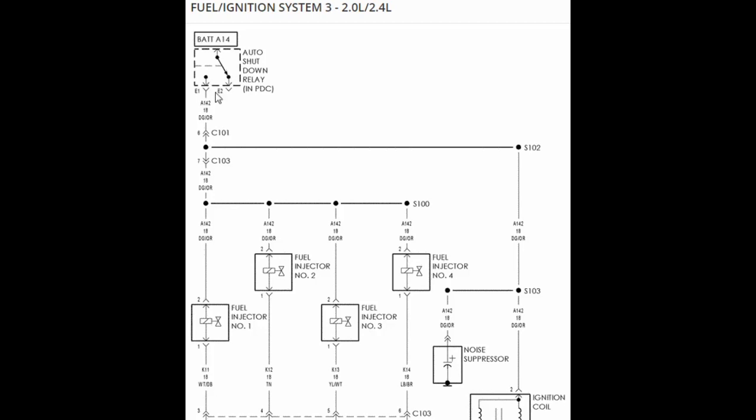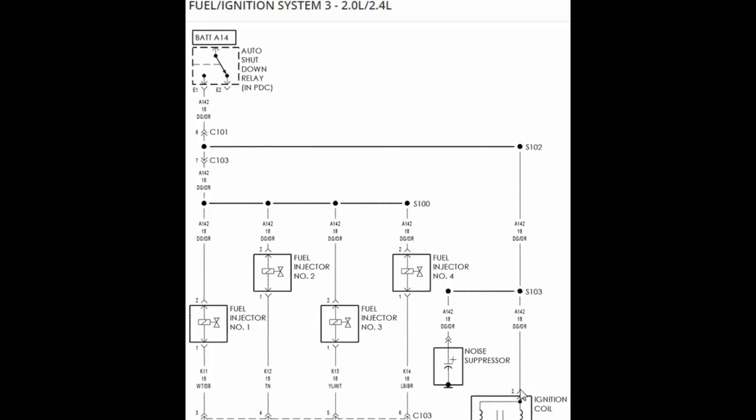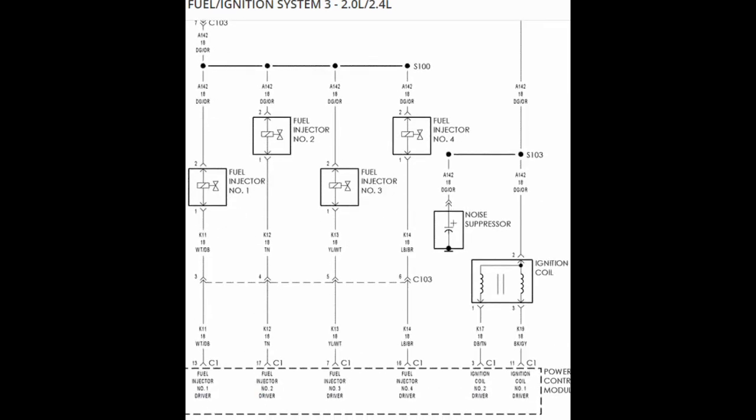The ASD — automatic shutdown relay — is not powered at all times. If you turn the ignition on, 12 volts will travel through the ASD and fire off a lot of things, but it's not going to stay fired up if the engine is not running. So if you turn the car on, 12 volts should flow to this circuit for maybe two or three seconds. Use a test light and verify power at that dark green and orange wire.